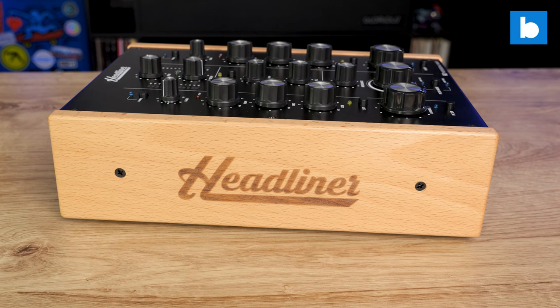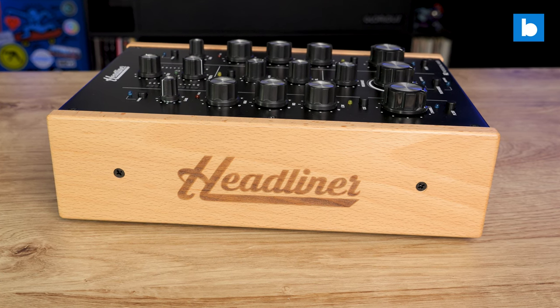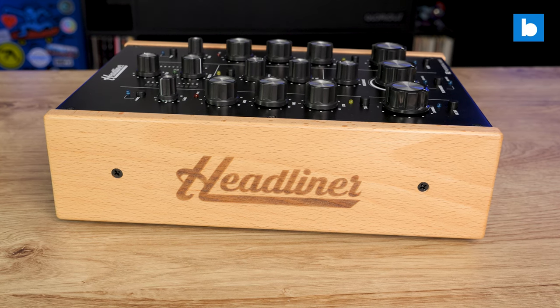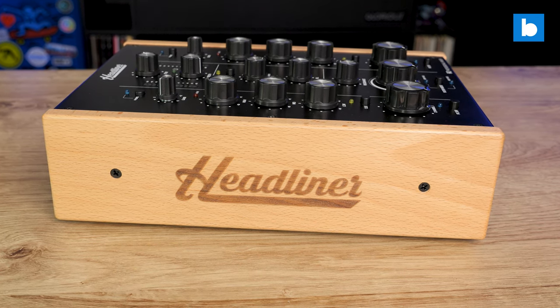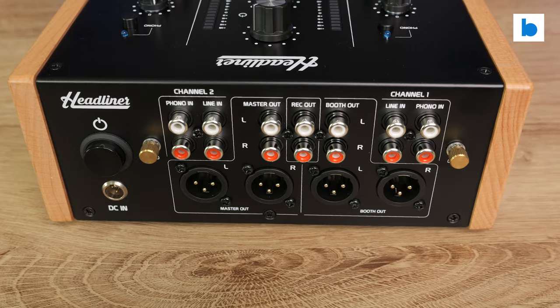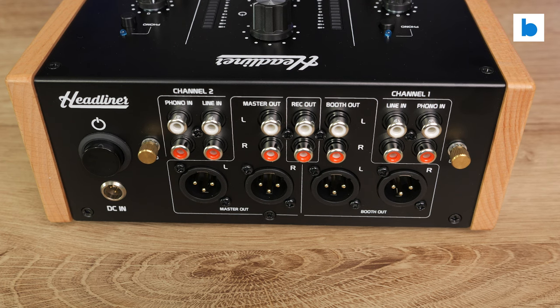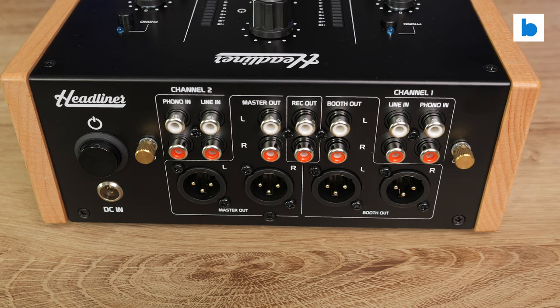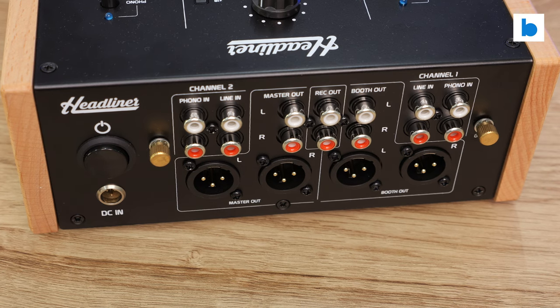To get anything that sounds really superior to this and offers summing performance even approaching that of a boutique rotary, you'd have to jump up to something like the Eclair Warm 2, which is almost double the price of the R2. Connectivity is as comprehensive as it needs to be — each channel has separate line and phono inputs, and there are two outputs, master and booth, each with their own level control.